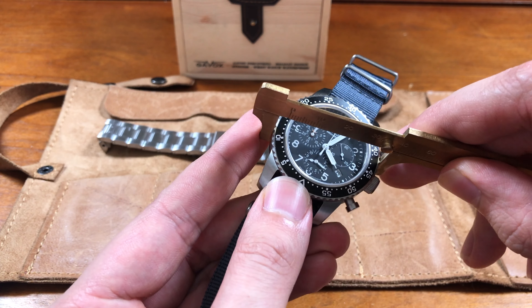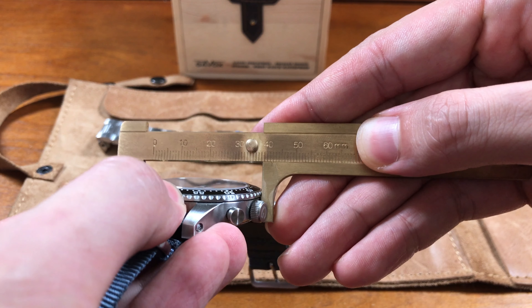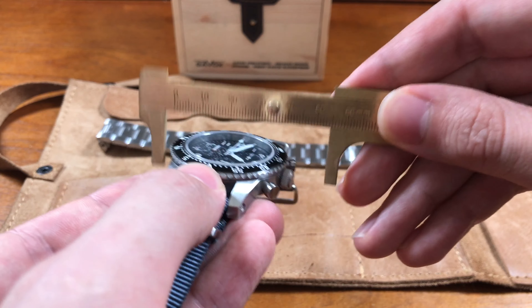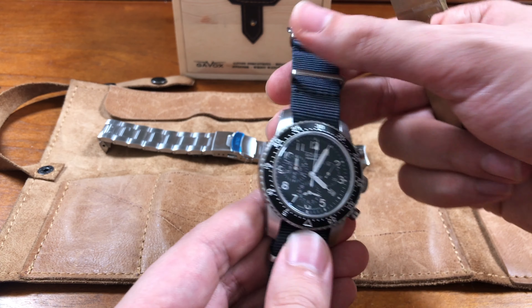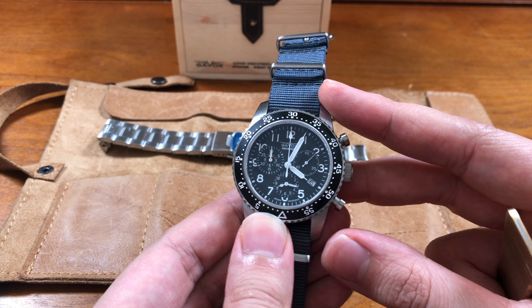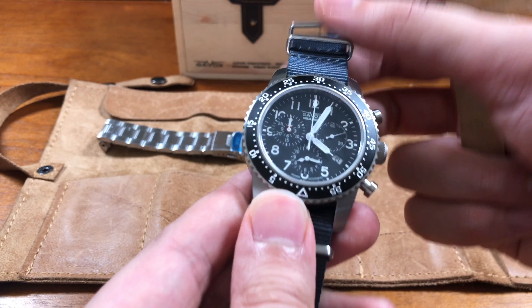The bezel is the same width as the case, which measures exactly 42 millimeters. So you have a 42mm case width. Really good sizing all in all, especially with how feature-rich this is. It's hard to add that many features to a dial without making it very hard to read.